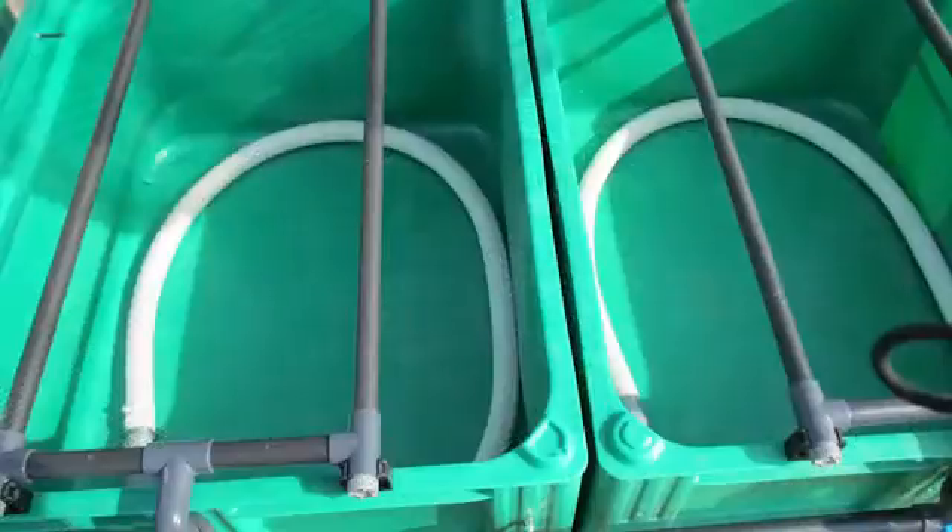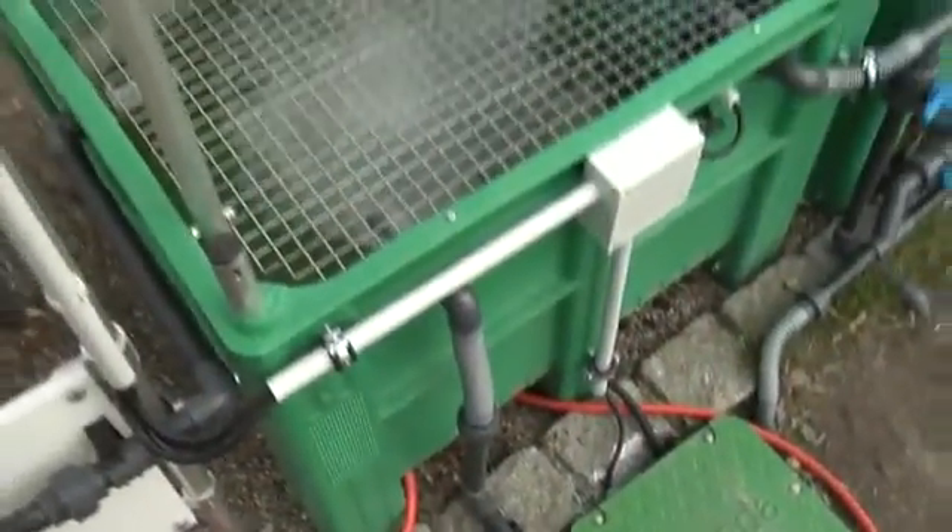At the bottom of the containers with substrate, drains make sure the water which runs through the substrate is pumped back to the buffer tank.